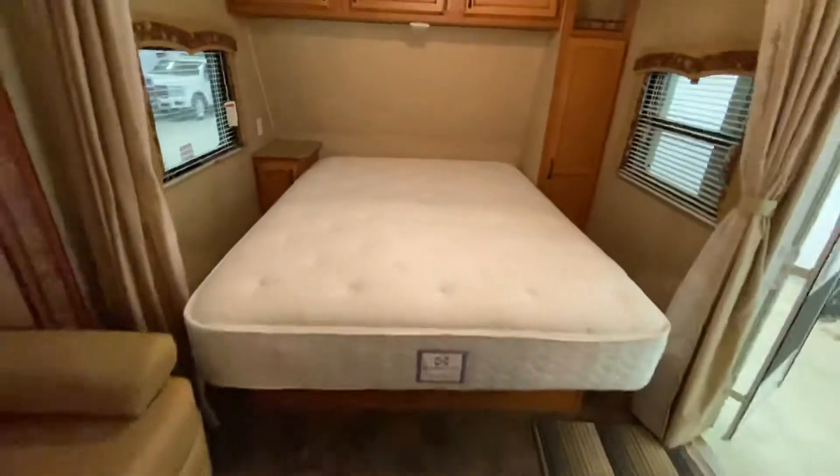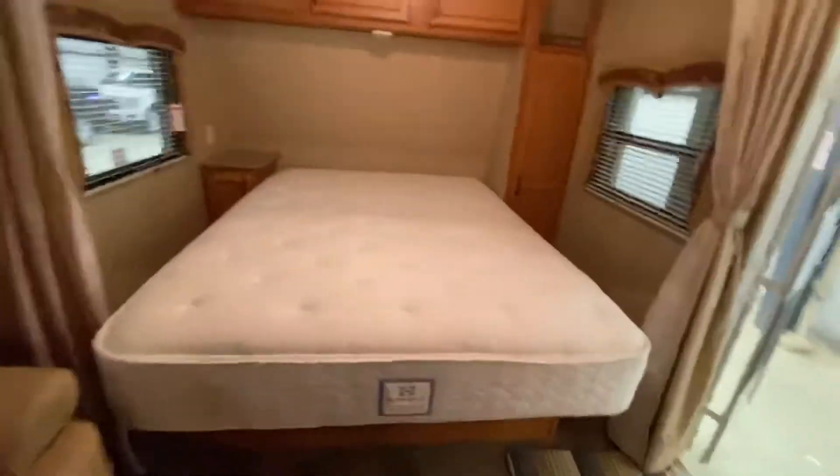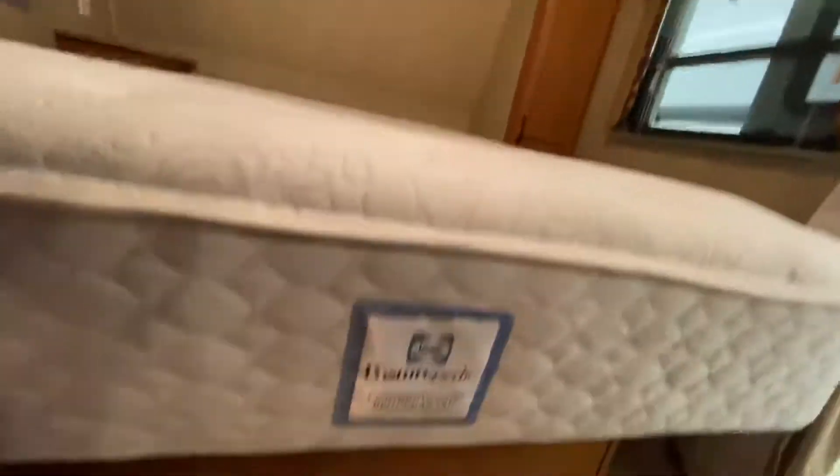Inside the camper, the mattress had been upgraded. You'll notice down here it overhangs the bed a little bit — that's because it's bigger than the mattress that came with the camper. But underneath, you've got lots of space. This will be much nicer for sleeping; there's no doubting that.